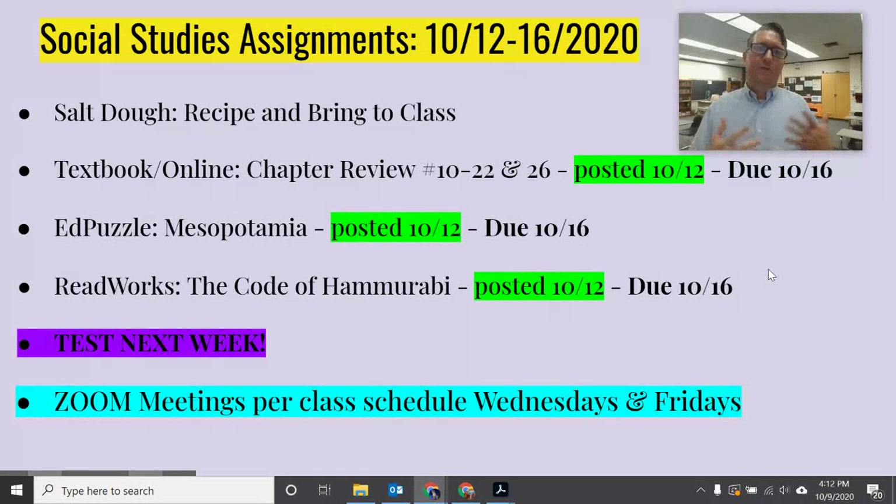First thing — and the reason I want to get this out on a Friday — is the salt dough. There's a recipe for salt dough attached to this assignment. It has three basic ingredients. I'd like you to make it at home and then bring it to school. Whether you come on Wednesday or Friday, that just gives you a little bit more time to do that.